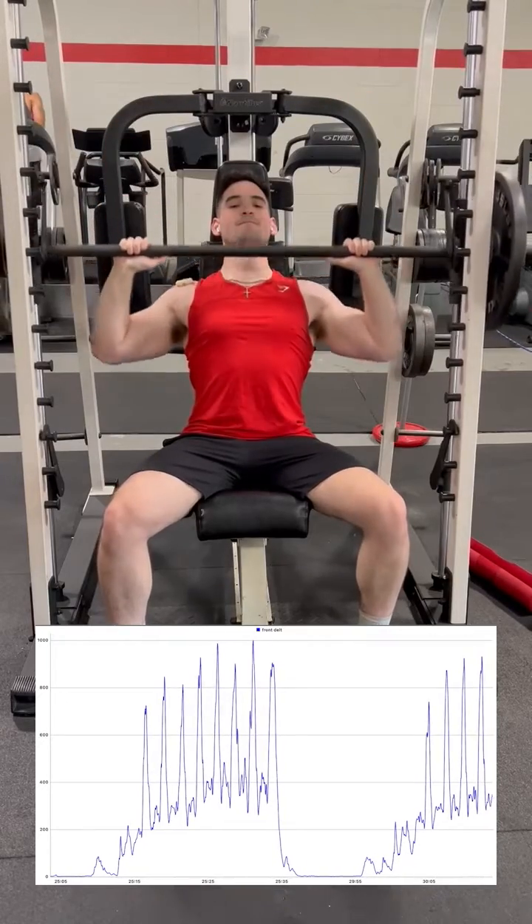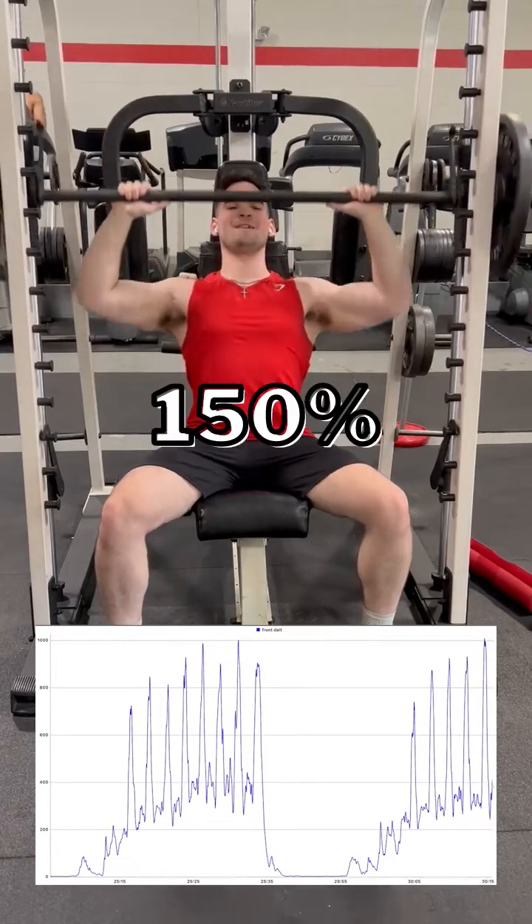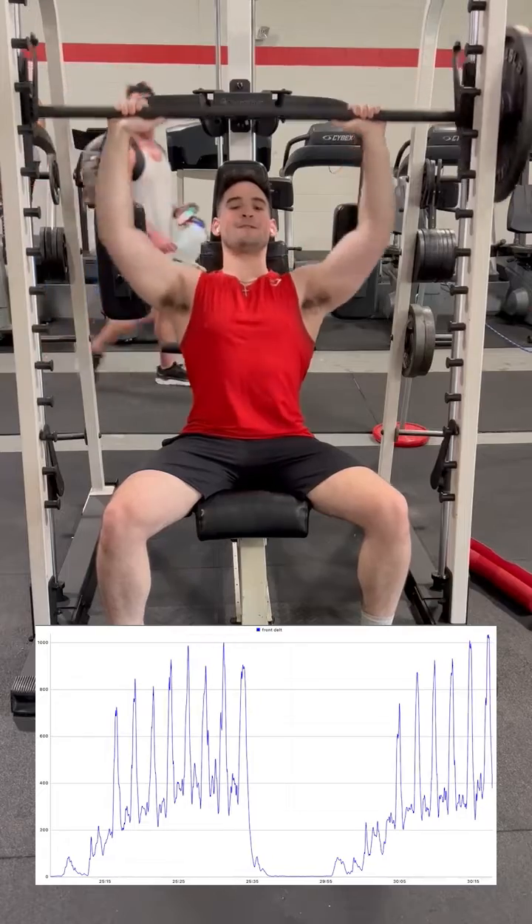While we're at it, I perform a smith machine overhead press, with a basically equivalent 150% reading, which is proportionally comparable to the dumbbells.